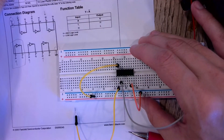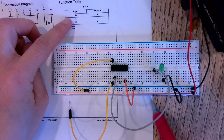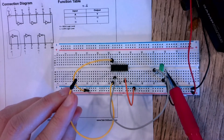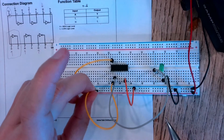Now I have everything set up. My truth table: if I apply a low signal I expect a high output — so with no input to pin one, I expect this LED to be on and it's going to turn on.